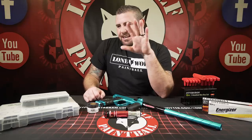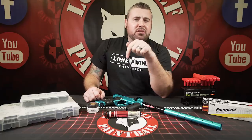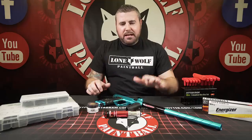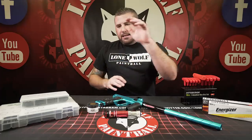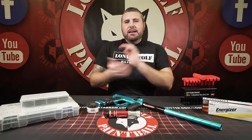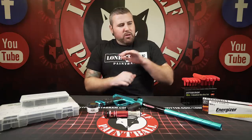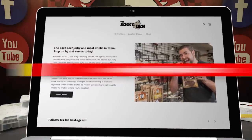So guys, top five reasons and what we currently see at our fields and stores — issues that can be solved very quickly by regular marker maintenance. Batteries, board settings, lube, O-rings — all that good stuff. Don't forget, shop lonewolfpaintball.com. We have tons of products in stock, always the latest, always the greatest. Thanks for watching, and the Jerky Den for the best lean protein in the game.